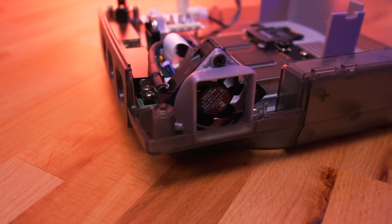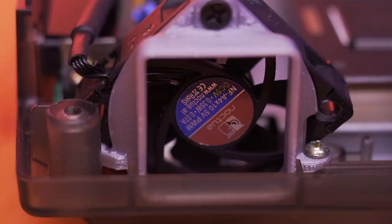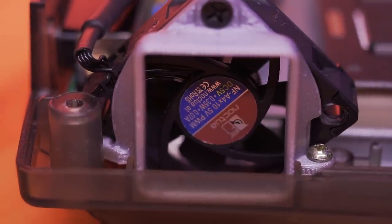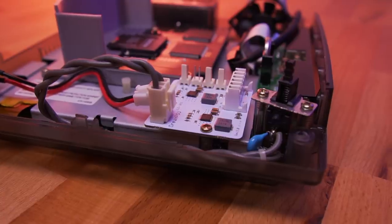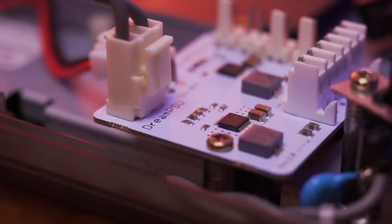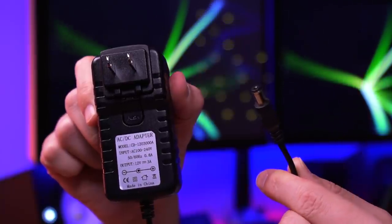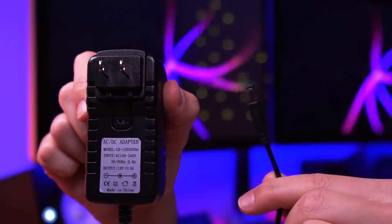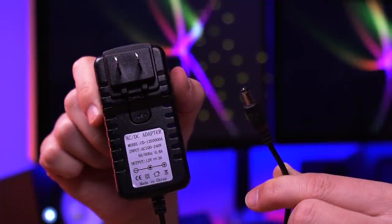Starting with the fan, as I mentioned previously, it increases airflow inside the Dreamcast and operates much more quietly than the original fan. The power supply, as you can see, occupies a much smaller footprint than the original OEM unit, and that's in large part due to this wall wart — which is actually the power supply — so you can see that it now resides outside of the console.